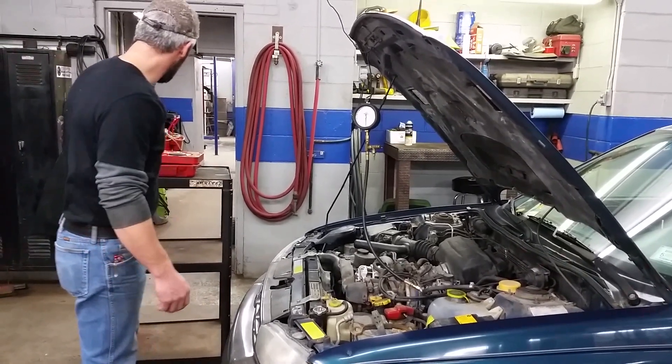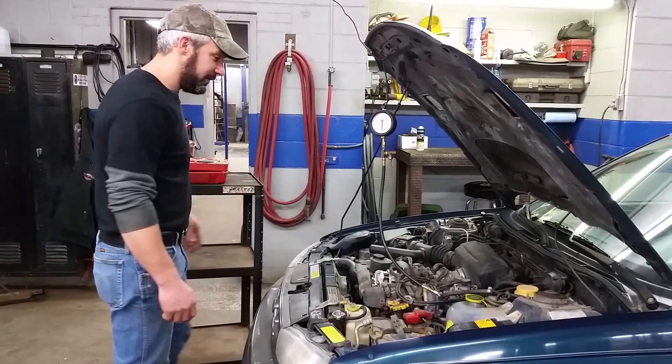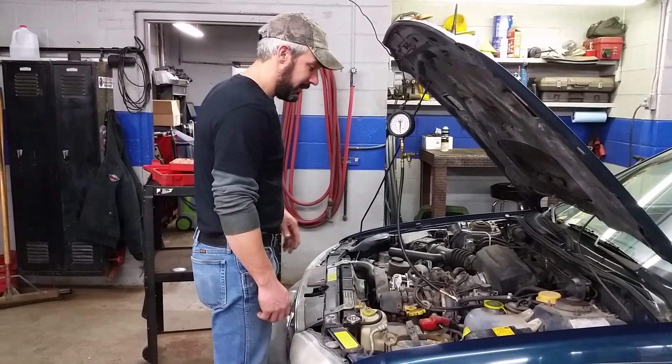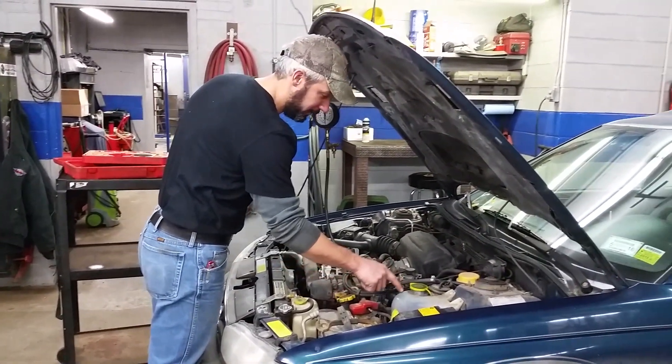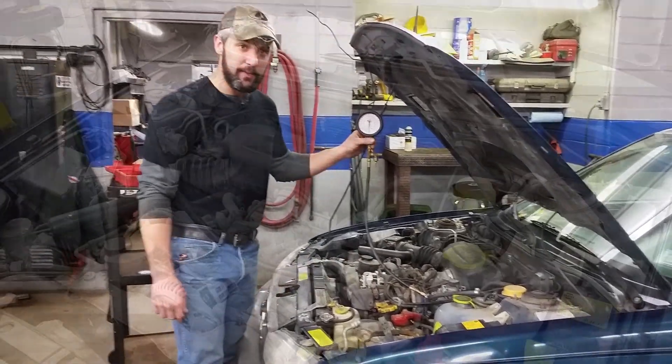So next we're going to want to check the fuel pressure. We use the Mackkool master fuel pressure set here — it comes with hundreds of different adapters. Make sure you have the right adapters for your car. We've hooked up to the outlet side of the fuel filter, connected to the fuel rail, and we're going to see if we have fuel pressure.